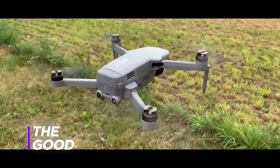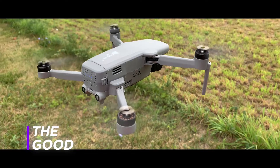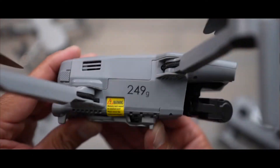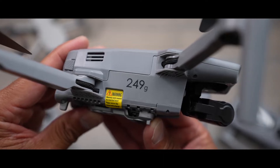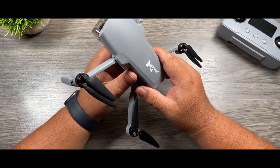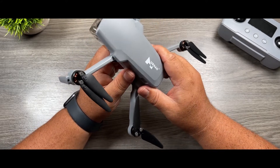Now that we have a good overview of the hardware and specifications of the Hubsan Xeno Mini Pro, let us look at what we like about this drone. The first thing that comes to mind is that Hubsan managed to pack 4K capabilities into a sub-250 gram drone, which for many people is a pretty attractive feature.